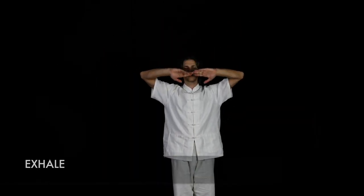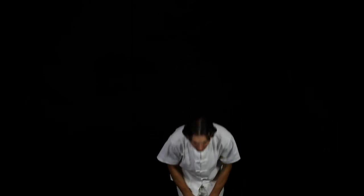You can't lift your arms up and breathe. Exhale. Inhale.